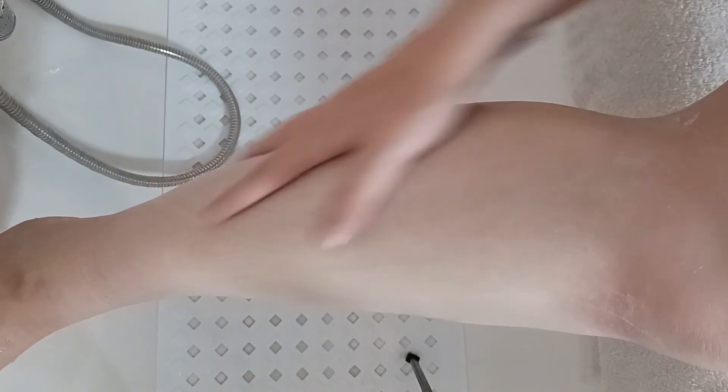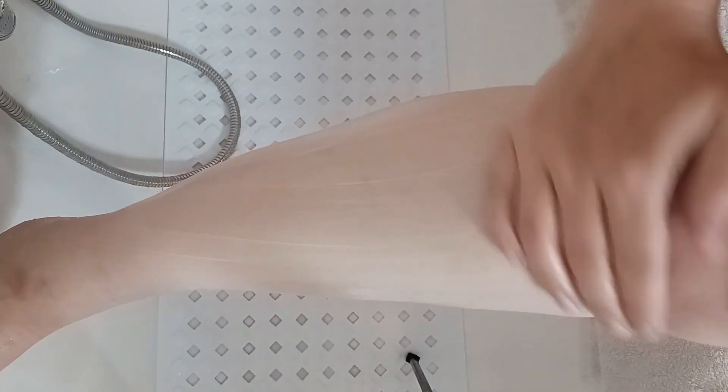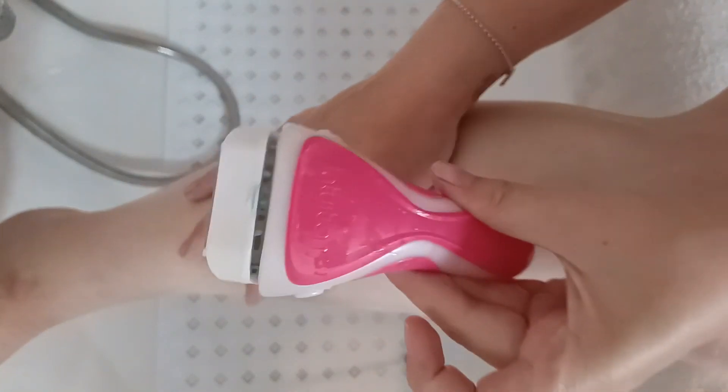I highly recommend this razor. My leg is already done and it's just super nice — it gives my skin a lovely moisturizing feeling afterwards. Thank you for watching the video and I highly recommend this razor.